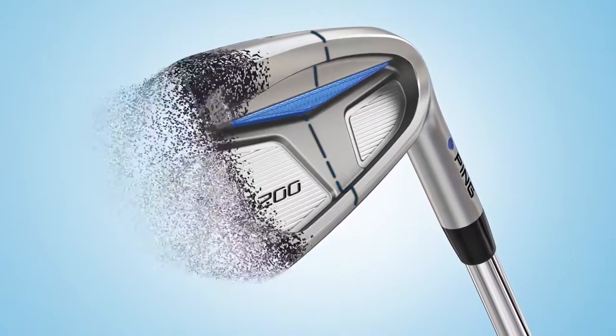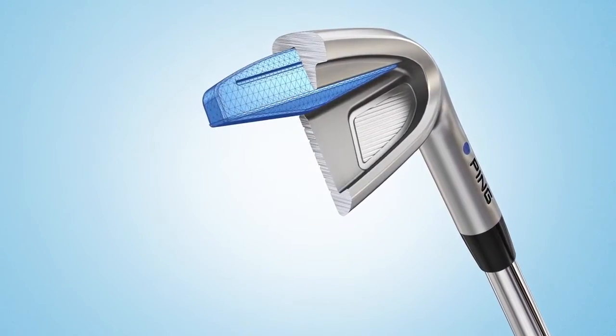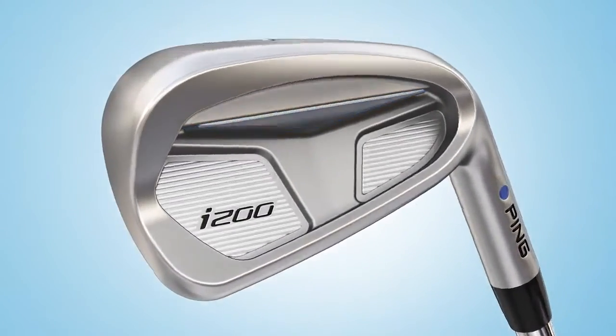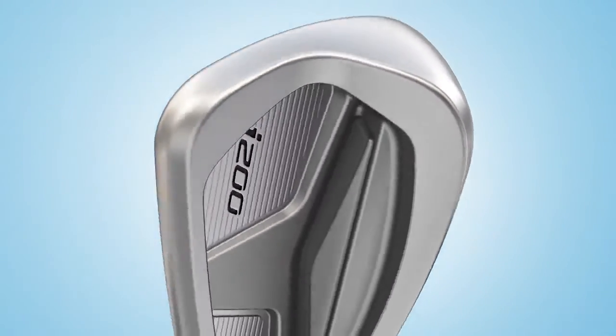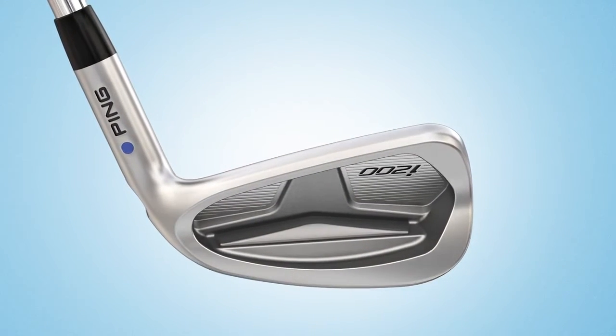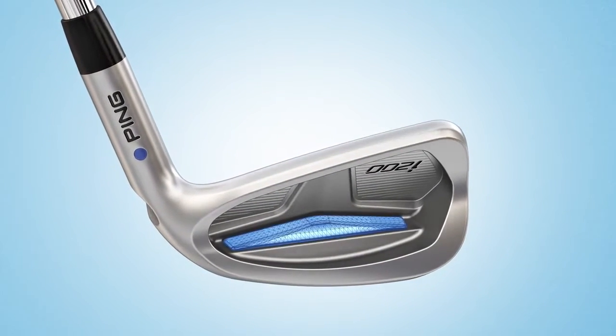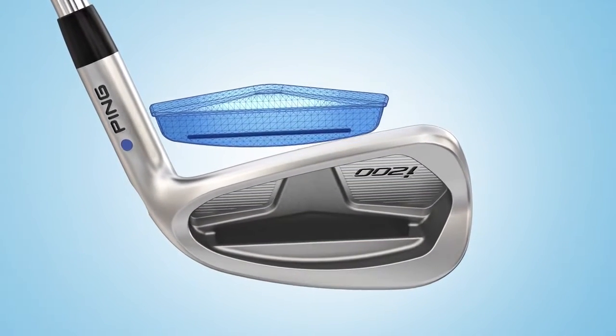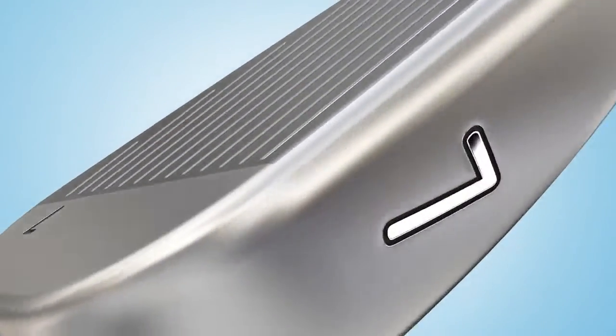A more dynamic face and cavity structure features a deeper, longer custom tuning port which produces weight savings to greatly increase the moment of inertia for added forgiveness. The tuning port's insert nearly doubled in volume, allowing for more than three times the amount of face contact. It is neatly concealed to create a clean cavity design.